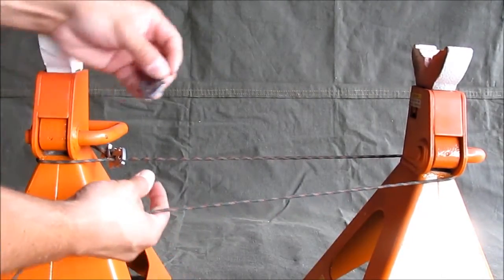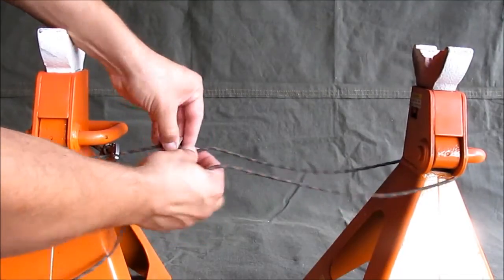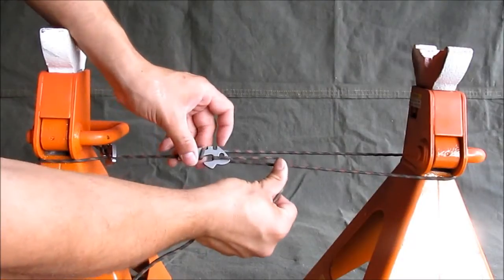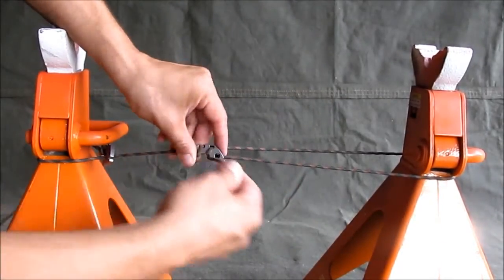Now this is a very short clothesline, but it's still the same. Link it into the tail, wrap it around, and with the other side, you'll hook it, pull it as tight as you want, wrap it around, and lock it in.